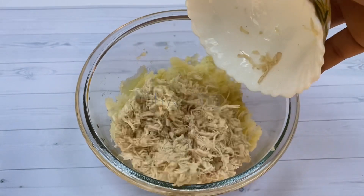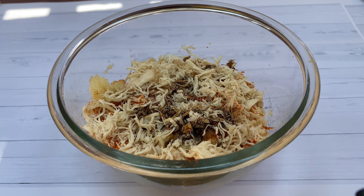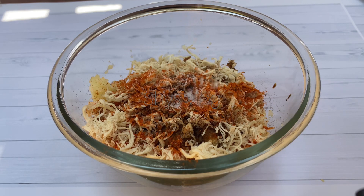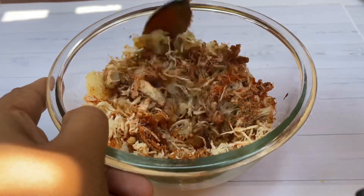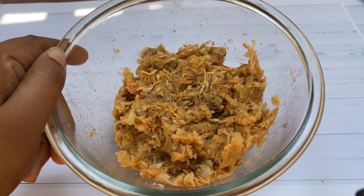I will add a cup of chicken with a cup of soy sauce and a Kashmiri chili powder. I will mix it in a little bit.